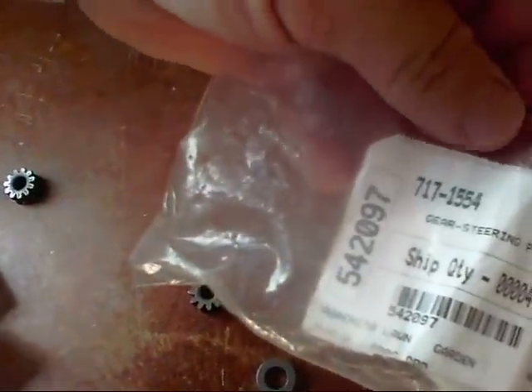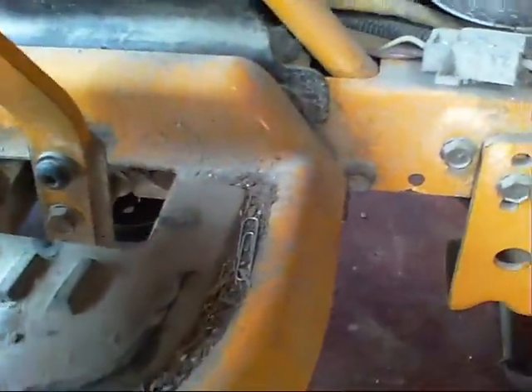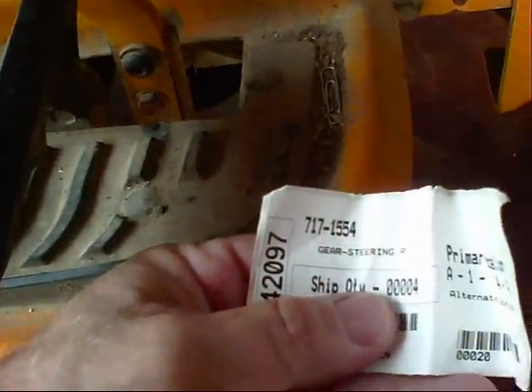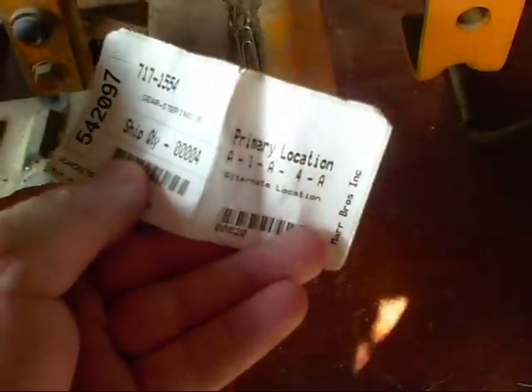The part number of the steering gear is 542-0997. There's also a number here — I'm not sure if this is it — 717-1554. Anyway, that ought to get you your part.